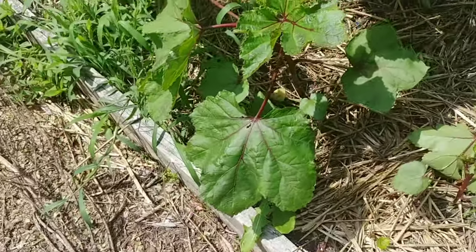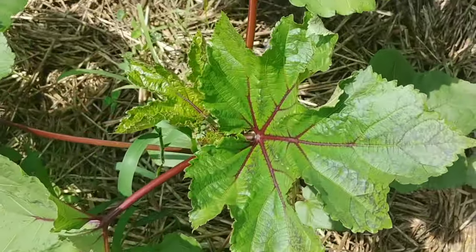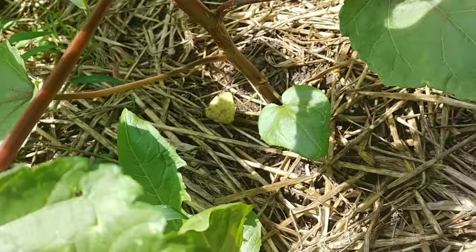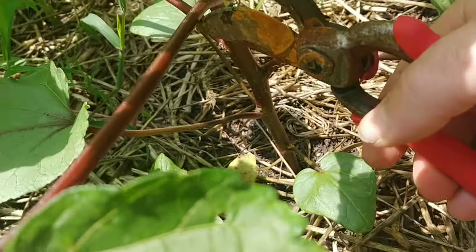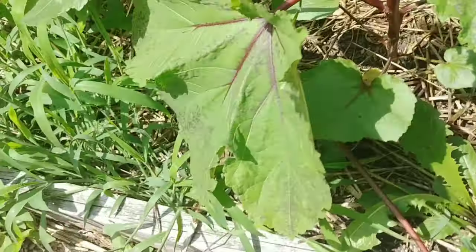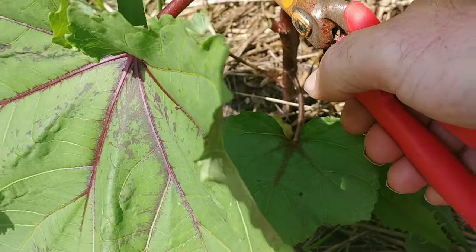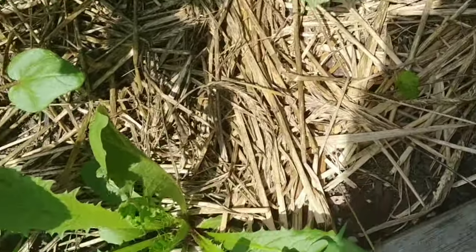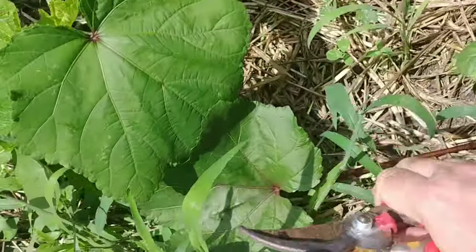I'm going to do the same thing on each additional okra plant. This plant, you can tell, has a lot of large leaves and a lot of new growth also. So we're going to get rid of the large leaves — the largest leaves — until we are left with four or five smaller leaves.